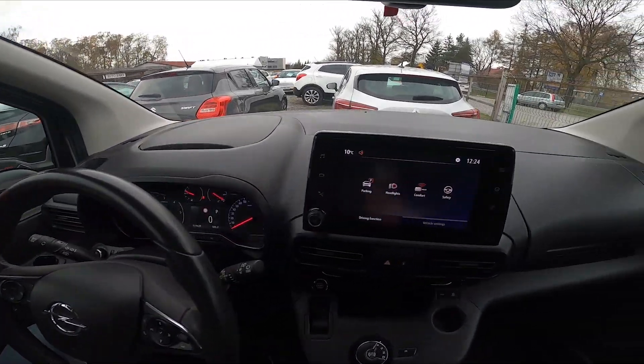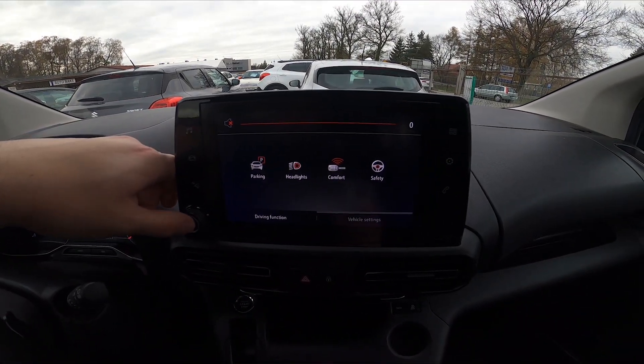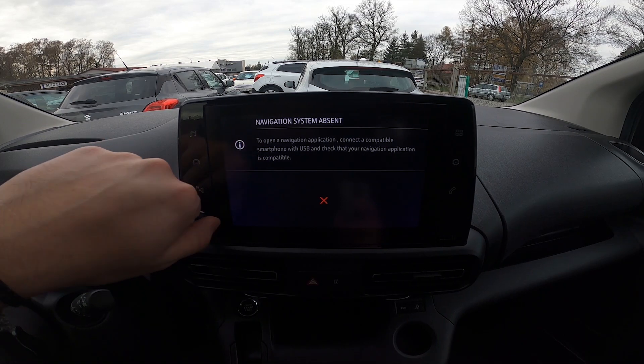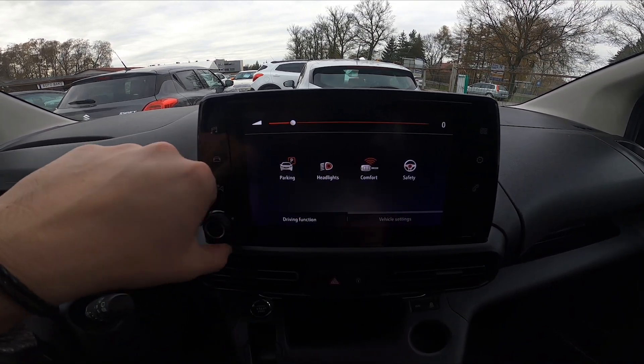First, take a look at the screen display, and now simply press this button to mute and unmute the radio. To change the radio volume, twist this knob.